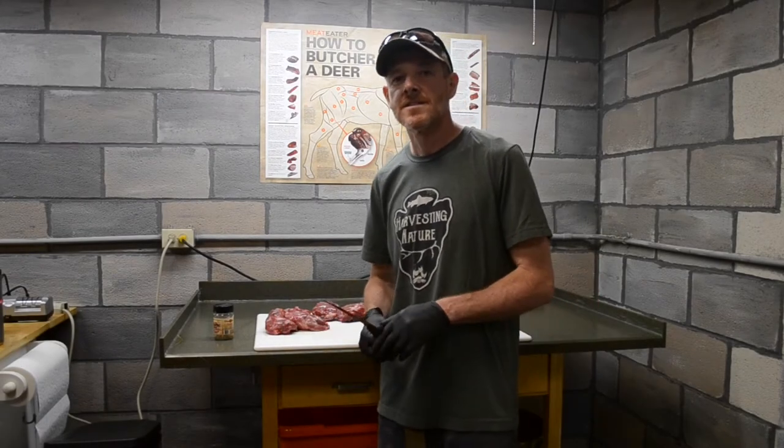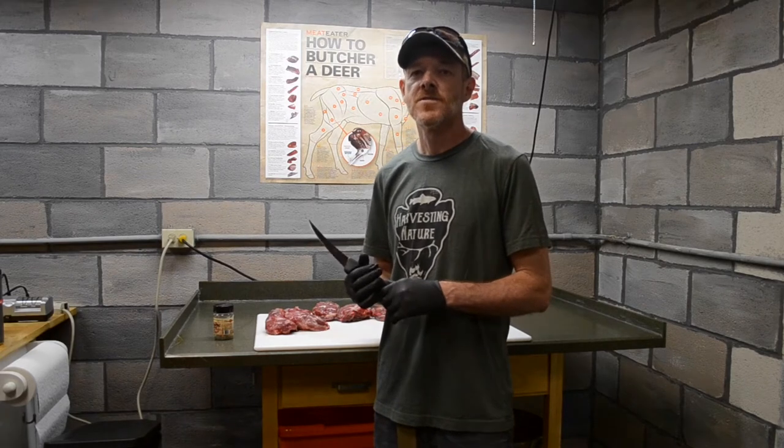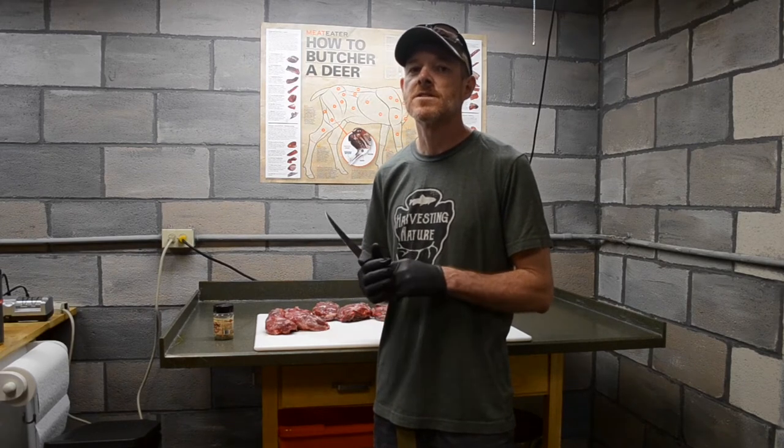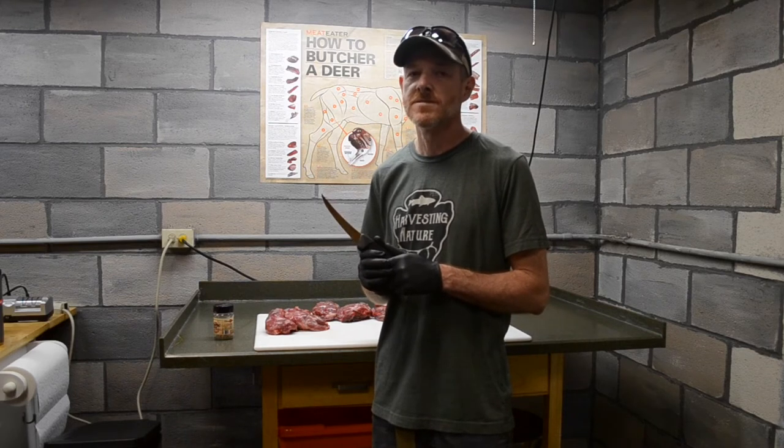Hey everybody, John Vile, Harvesting Nature Field Staff right here. Today I'm going to show you a recipe for a classic Philadelphia hot beef sandwich. Except I'm not using beef — I'm using beaver. Yes, hot beaver sandwiches.